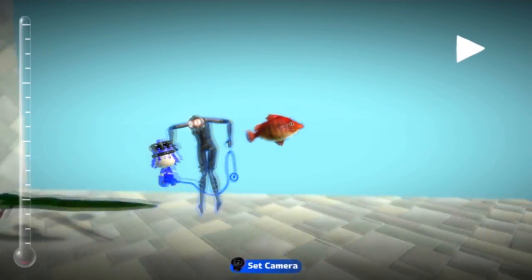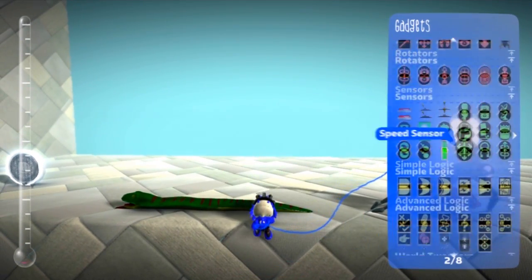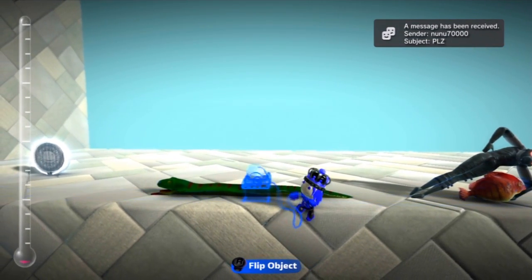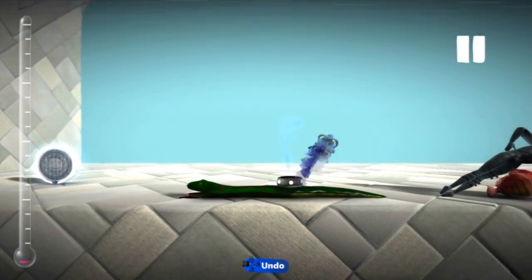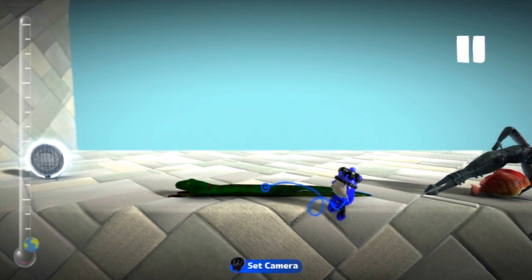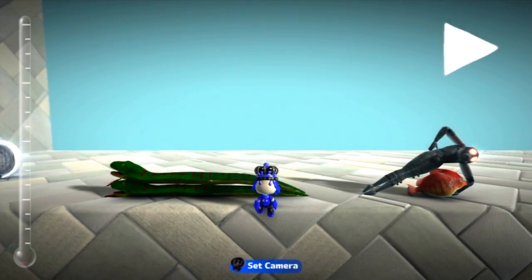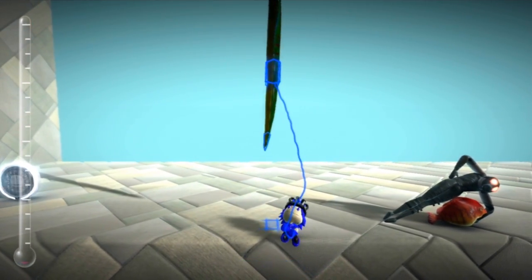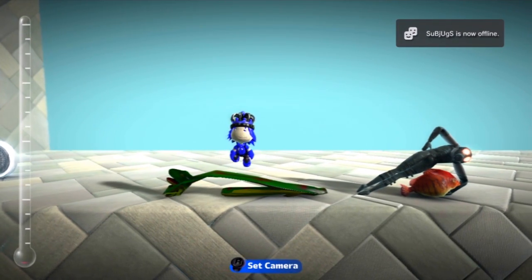All you have to do is take out a creature brain that's unprotected, put it on there, jump on it, and then pause. Next, delete the creature brain and copy and place the object. And now, when you drop it from anywhere, it just completely dismantles itself.